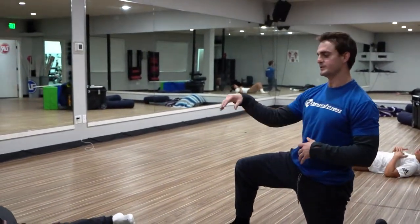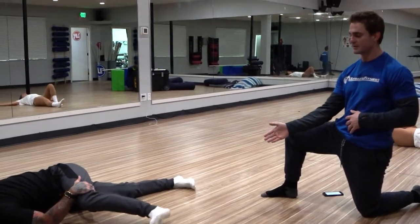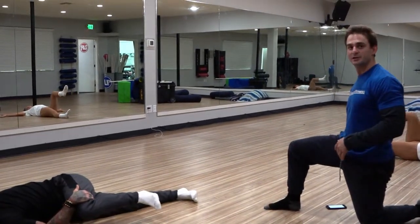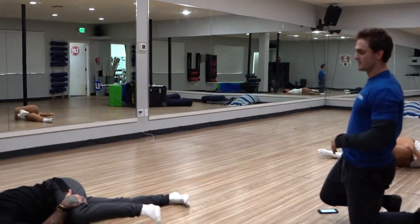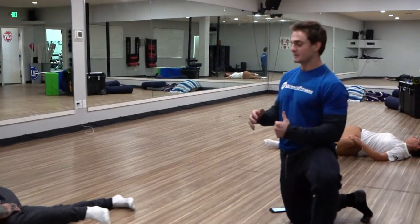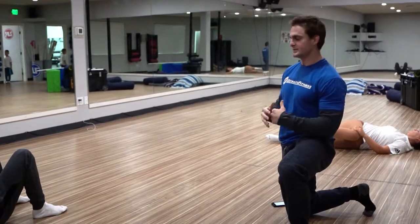I've got him in this cross-body position. He's kicking out with the top leg, so he's feeling a big stretch on the outside of his hip and his hamstring. At the same time, he's getting a big stretch in his mid-back right here. The whole purpose of this is just to get him opened up, because he spends a lot of time in his fighting stance — so we want to work the opposite positions.